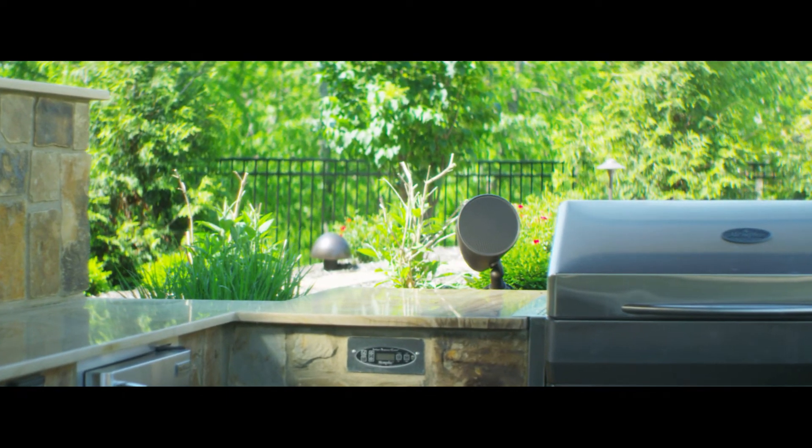With the Martin Logan Outdoor Living product, not only do we have extreme install flexibility, we have the all-weather performance so you don't have to worry, and of course the trademark Martin Logan sound.